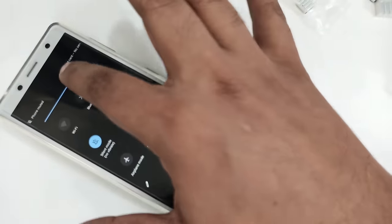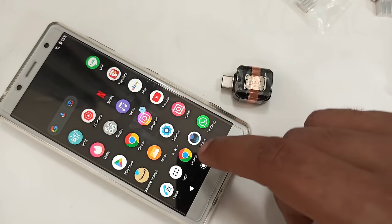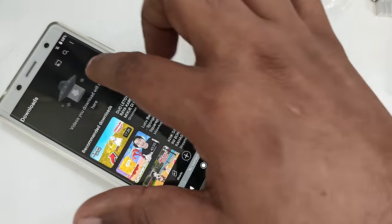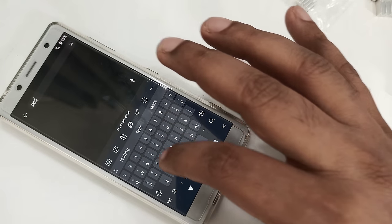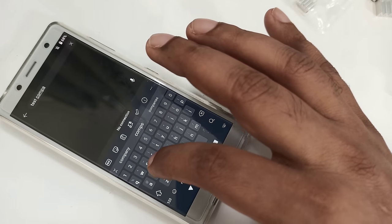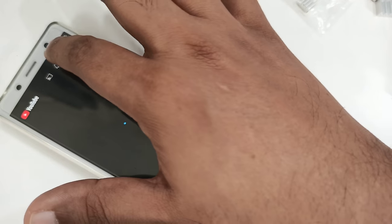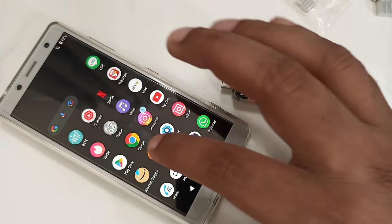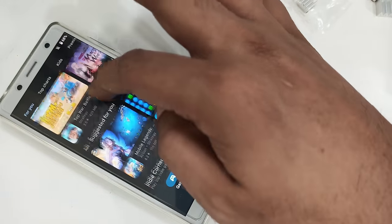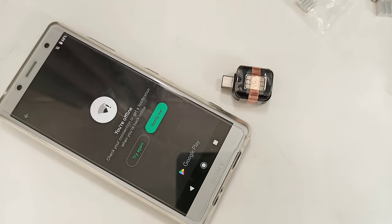Let me adjust the brightness. No recent items — let's open something, maybe YouTube for my channel to test. Search — no internet. Test comparison: no internet. I can open the App Store and try to download a game — here you can see: no internet.